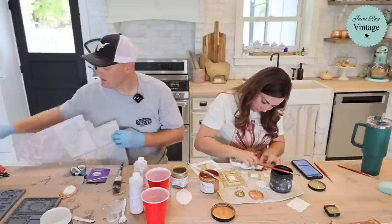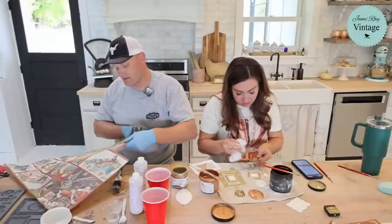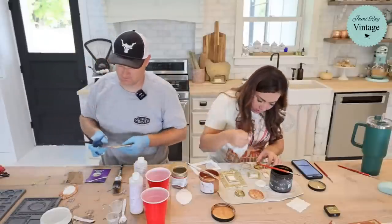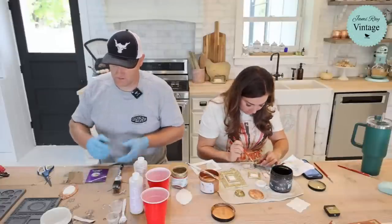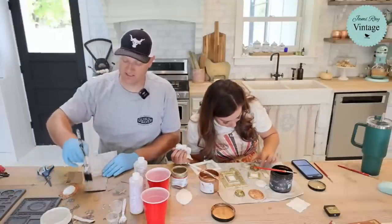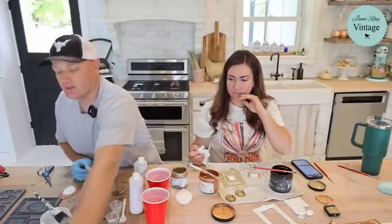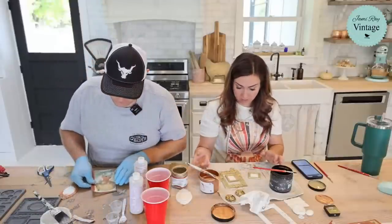E6000 all day long — or Gorilla Glue construction adhesive, not regular Gorilla Glue. E6000 sticks really well but doesn't dry completely hard — it's more like a silicone consistency — so if it drops or gets banged, it doesn't tend to knock off or crack. Tough stuff. Watch for January — we always do a January release for decoupage and stencils, and we'll have decoupage paper formatted to fit these frames. So if you buy the frame mold now, you'll have crafts for spring too.